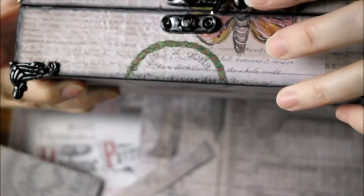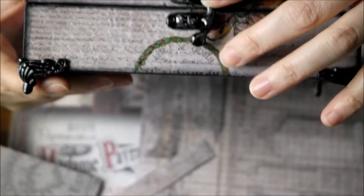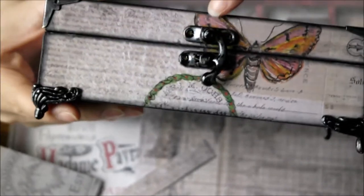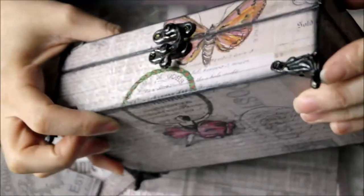Then I used patina for the hardware. I went over with black, and then I used a rub and buff which was ink gold. It's called graphite grey, and I went over just to highlight the black.